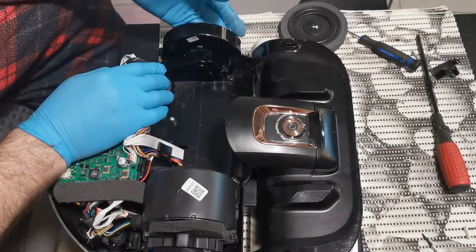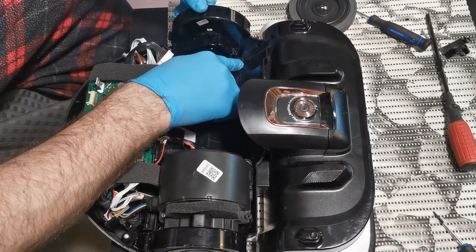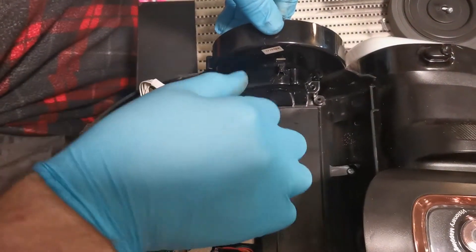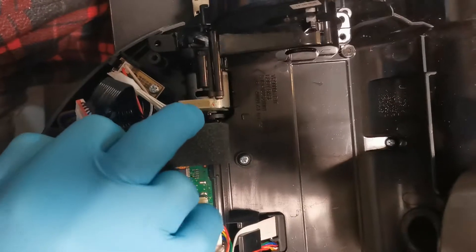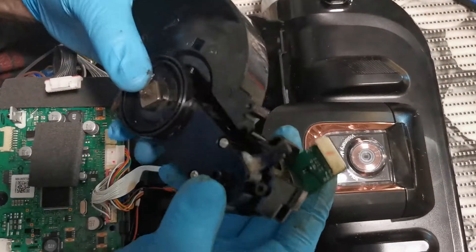If you wonder how you can remove this piece, we just have a screw here, another screw here, and the cable was plugged in this place, so just pull it.